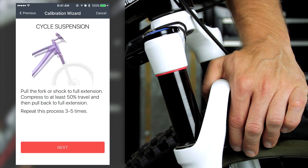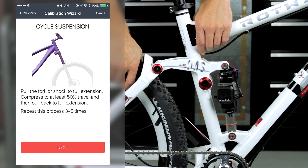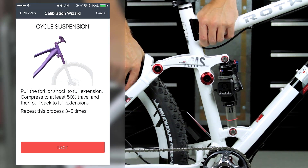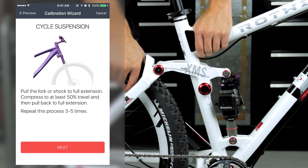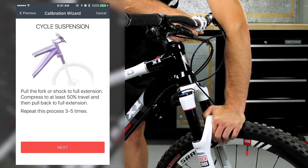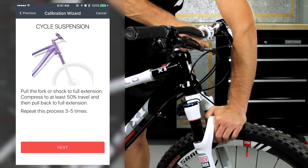When instructed to cycle the suspension, pull the fork or shock to full extension by holding the tire to the ground and pulling up on the stem or frame. Next, compress it to at least 50% of the travel, then pull back again to full extension. Repeat these steps three to five times to equalize pressure in the shock or fork.